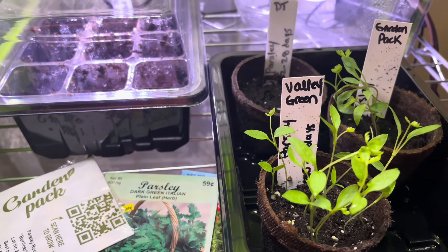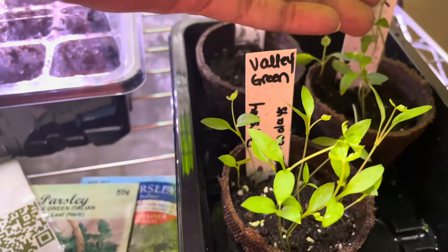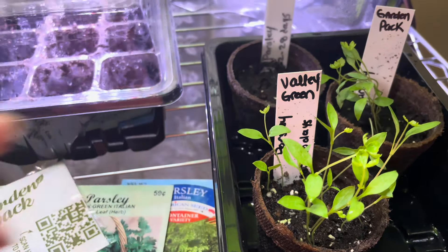Mike from Chaotic Garden said make sure you're using a fan so that the seedlings stay strong and a little wind resistant, to keep them from being leggy and too weak.